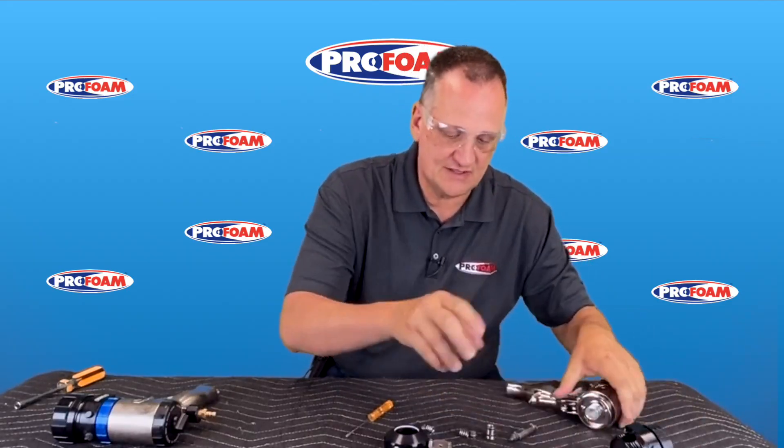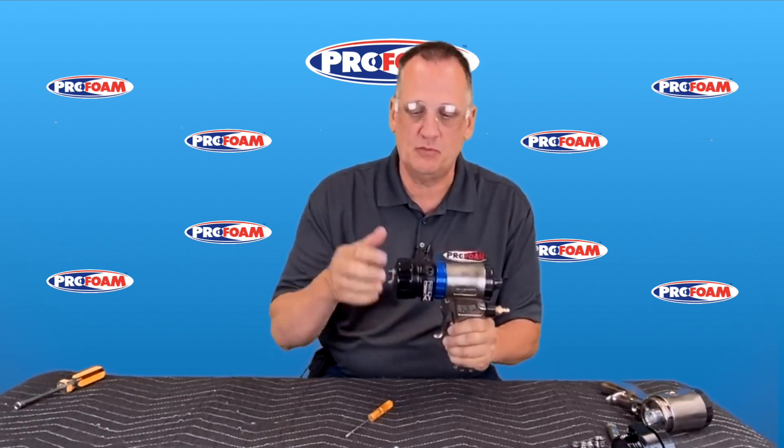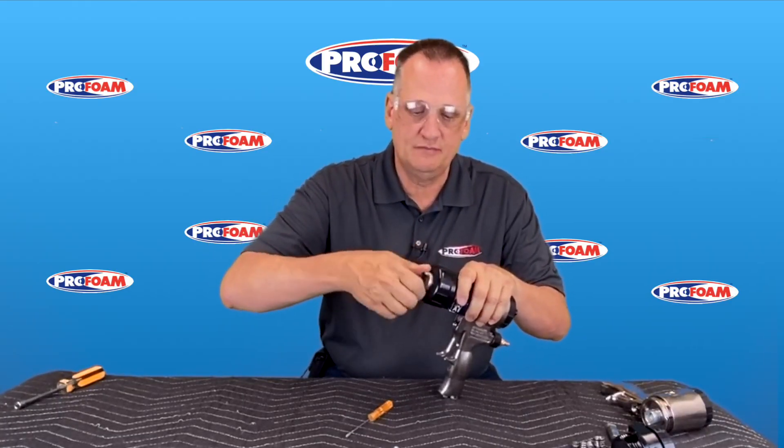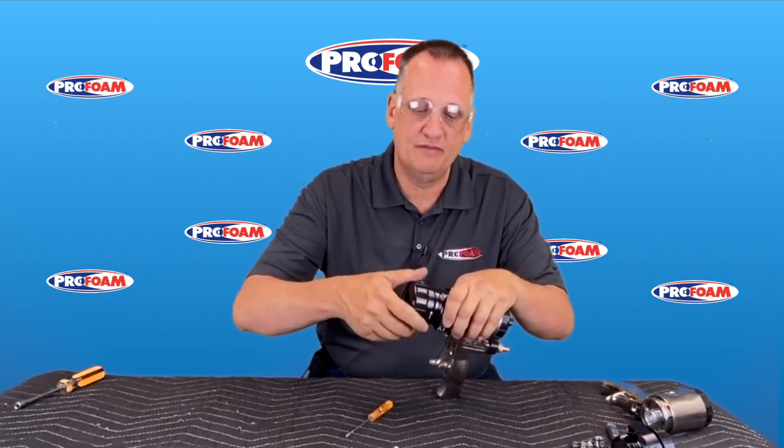Okay, so let's set this aside and we'll take a look at the other gun. Again, handles the same, safety, air mechanism — all that's the same. We'll take the air cap off. In fact the air cap is the same for both of them as well, so if you have spare parts a lot of them still work on this gun. Take our retaining cap off and this is where you're going to start really seeing the difference.